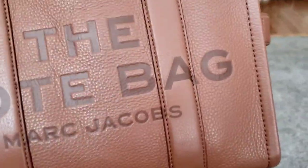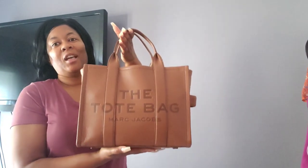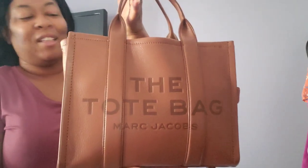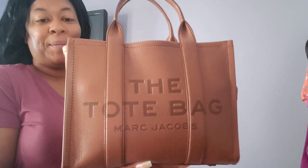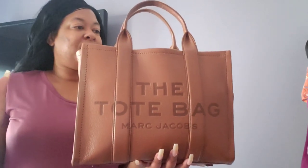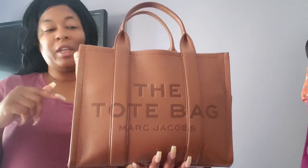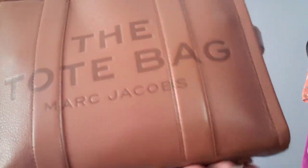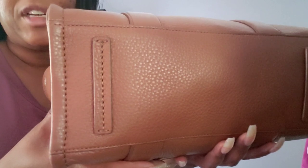Hello everyone, welcome back to my channel, it's me DJ King. This is part two of my update on the Marc Jacobs tote bag in the color argan oil. I have really bonded with this bag, and thus far it's been an excellent carry. I could see purchasing another color if one pops up that catches my eye. I've carried different accessories in her this second week, so I'll show you what I had. I'm going to give you an update on how it looks on the outside — I've carried her to work all week and even on the weekends.